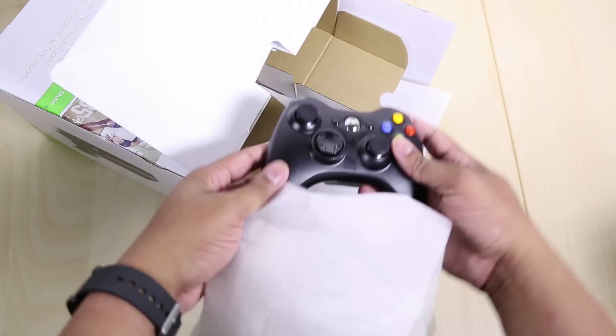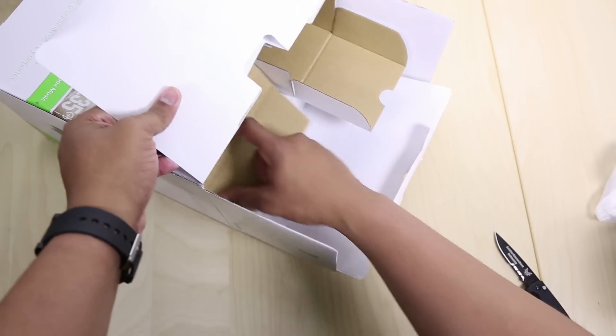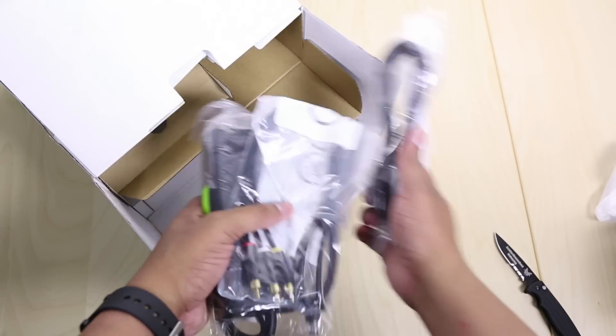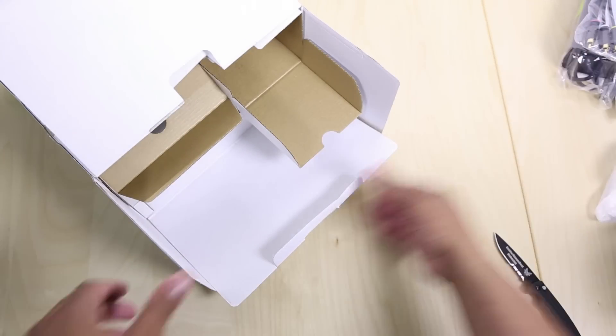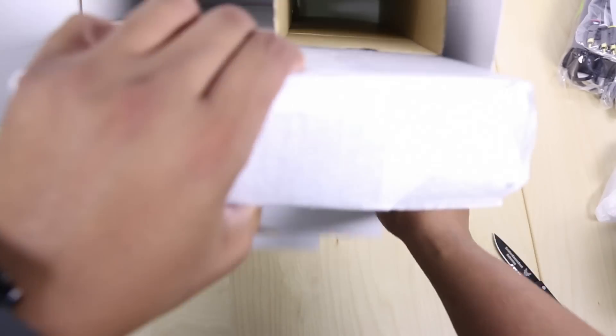Just the standard Xbox 360 controller, like so. And then let's see what we have in this compartment. We just have the power brick, all the different cables that you need to hook this thing up to your TV. Don't need to take out the wrapper because there's nothing new with that. And so here is the Xbox 360E.